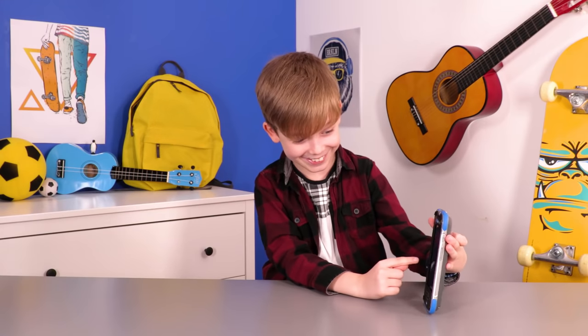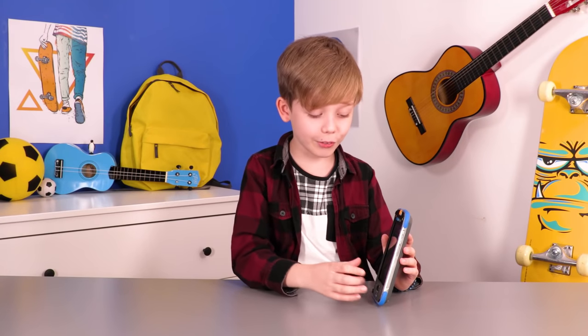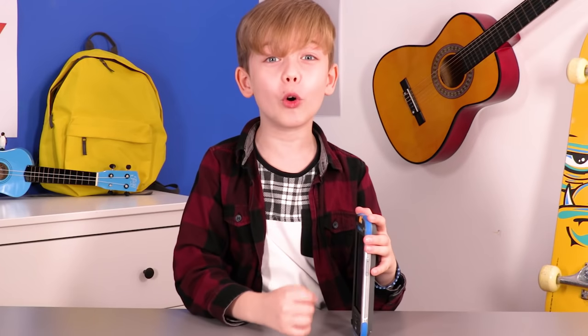KiddyCon Max. Here's the lock screen. Look at that really cute dog. Let's swipe it. This is the home screen where you can see all of your apps.